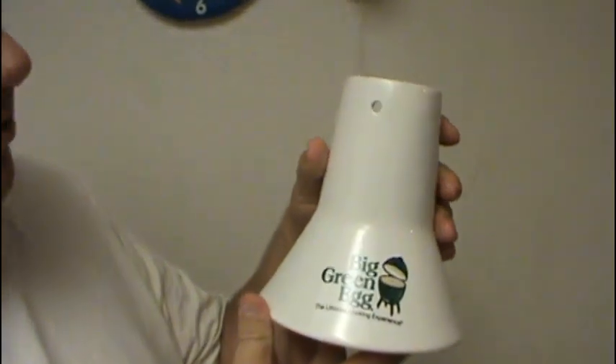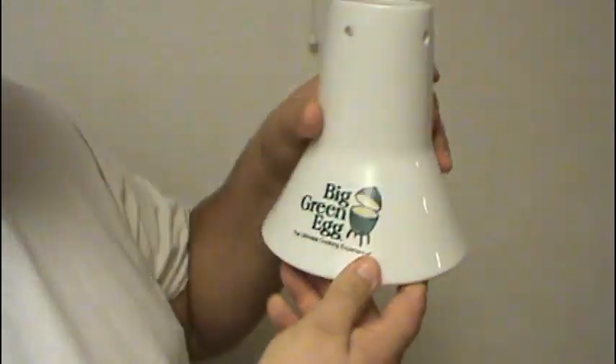Good evening everyone, Prince of Sin here. Halloween is over and Otto the 80s hipster has returned back to the 80s, so now we're going to focus on Thanksgiving. We're going to try a little experiment — thanks to Giselle, she got me this: it's called the Big Green Egg Throne. It's basically a throne designed for a turkey. You've seen me do my beer can chicken — now we're going to try beer can turkey on a Big Green Egg throne. This thing was supposed to be built for Big Green Egg barbecues, but we're going to try it Traeger style.